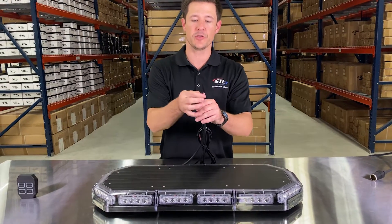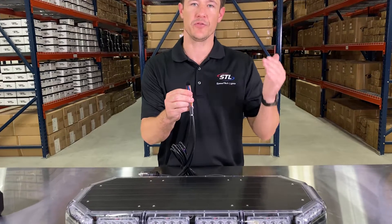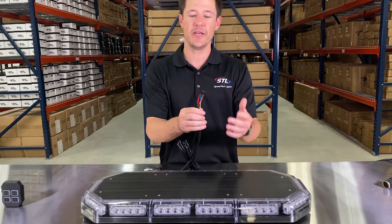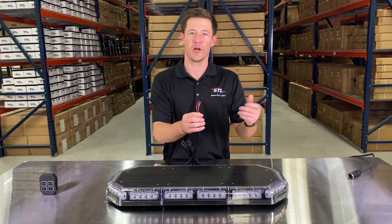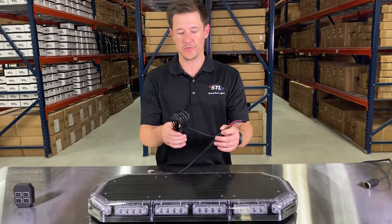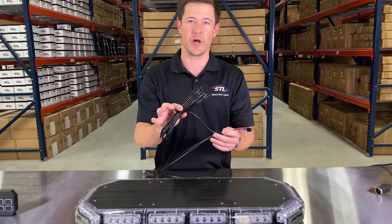You'll see that you have your grand control connector here, and this is to be used with our optional grand control that you'll see in the drop-down menu. You can cut and hardwire this if you'd like — just make sure to check out the instruction manual for the wiring diagram. You'll also see your aux cable here to hook up to 10 amps of additional lighting off of your grand control.